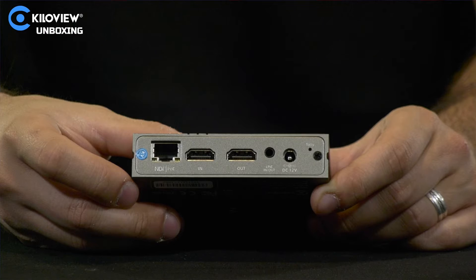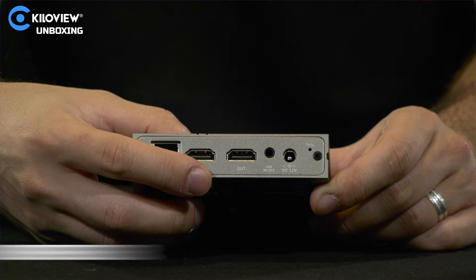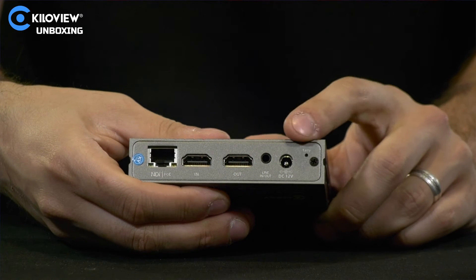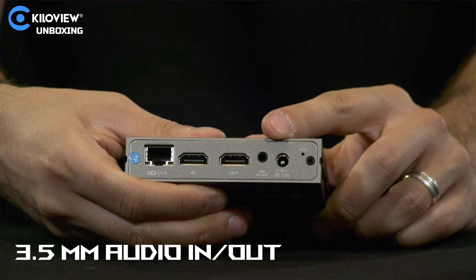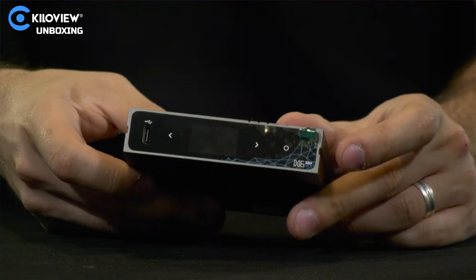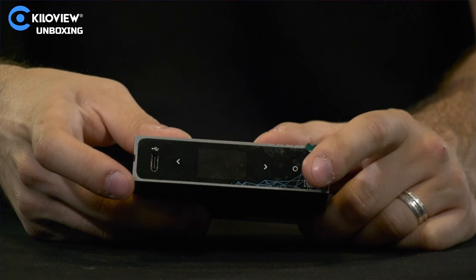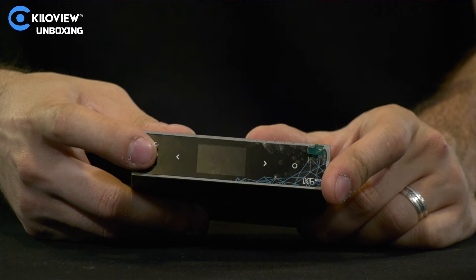Let's look at the back of the unit. We have the Ethernet port with PoE, the HDMI 1080p input, the HDMI output, the analog in/out depending on whether you're embedding or de-embedding, and the DC power. On the front of the unit we have the soft-touch back and forward buttons, the select button, and the USB Type-C port.